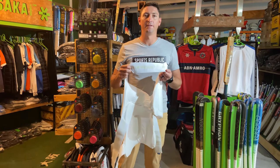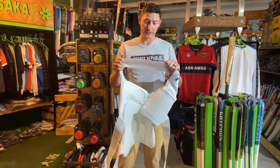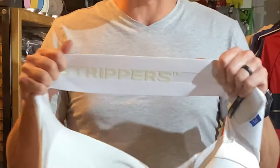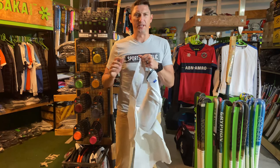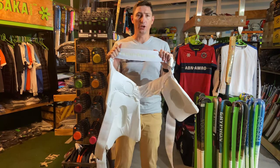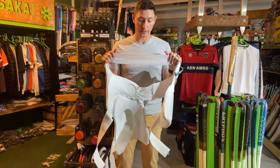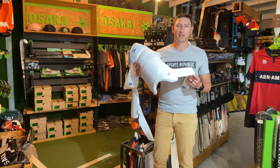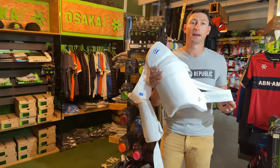Another thing we find very unique and comfortable about these Aero stripper pants are the waistbands. These elastic waistbands are high quality and extremely comfortable. You won't get any chafe or digging into your hip at all. You can see that they've used really quality products when manufacturing these. All right, so let's actually put this on so you can see how comfortable and how snug it actually fits.